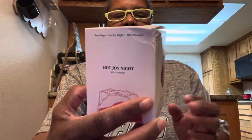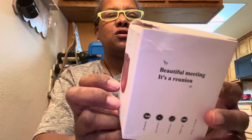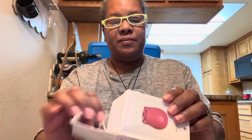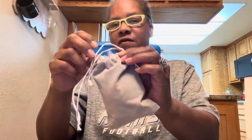Hey folks, welcome back to my channel. I just ordered this — it's called 'Beautiful Meeting,' it's a reunion. It's actually a rose-shaped mini massager for women, or for anyone I guess, and it comes in this little cute velvet bag.